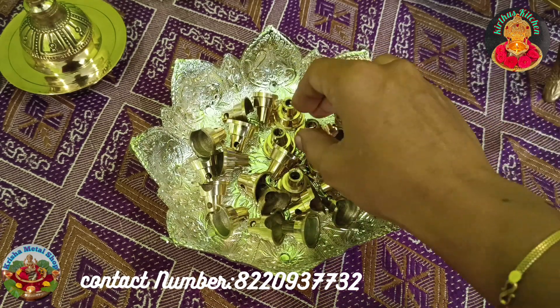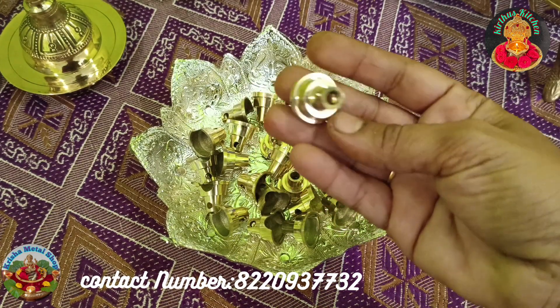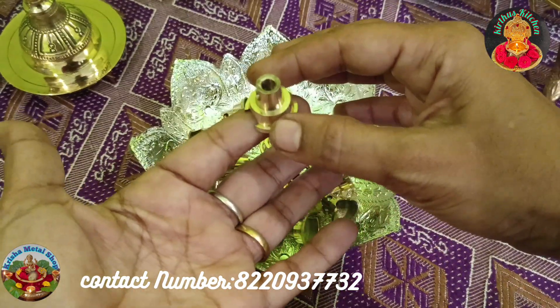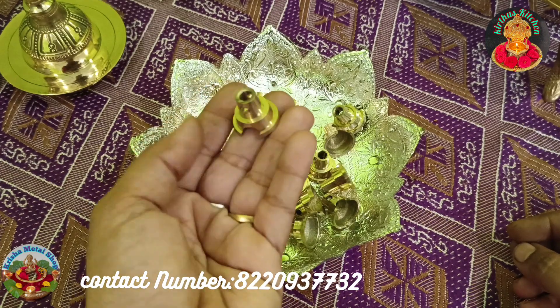First, we will have to make the holders of the bag. We will see how many sizes are. This is the holders of the bag. We will place the bag on the bag. So we will make the bag of oil leakage.